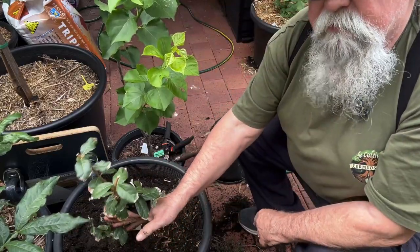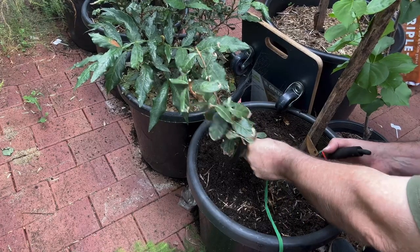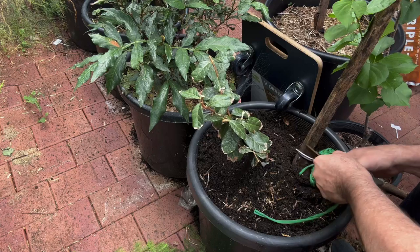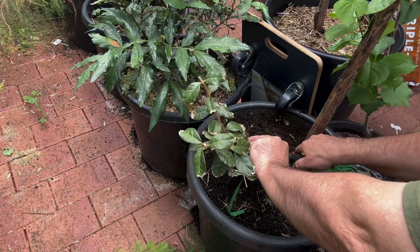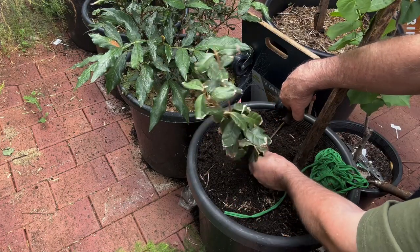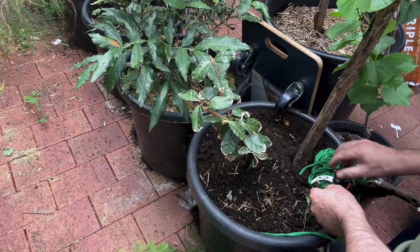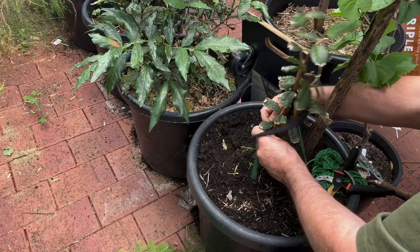Let me get a stake so we can pull him upright a bit. Down the bottom here we've got a lot of shoots coming out, so we're actually going to trim those off. That little branch here — as we try to get a little bit more shape into him. Or her, as the case may be.